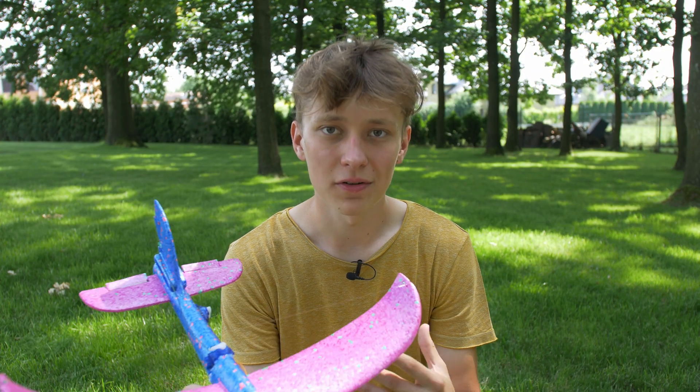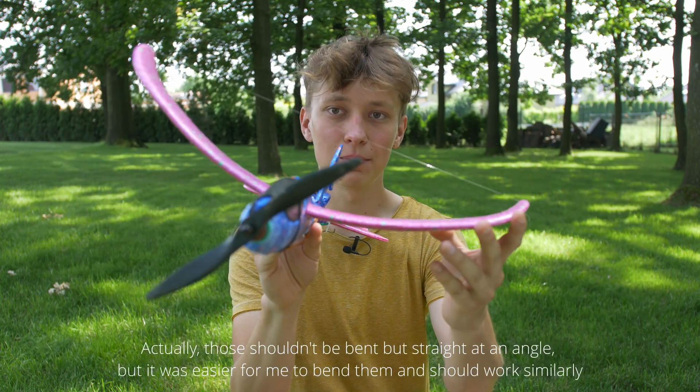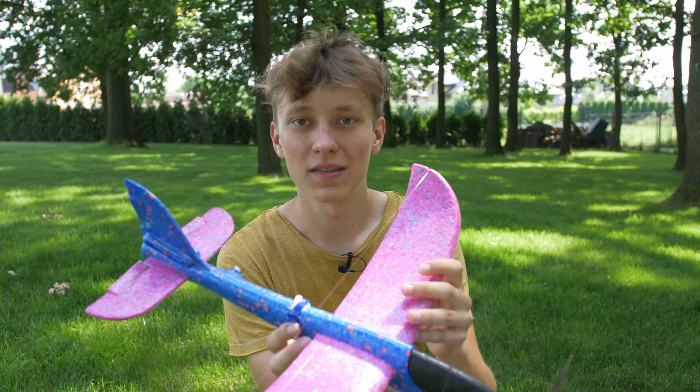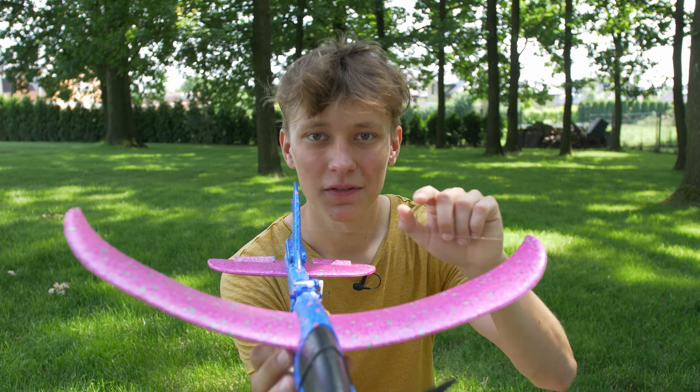I started searching online and found that for RC planes with elevator and rudder only you need a dihedral — wings bent upward — because that stabilizes the plane in the roll axis. The solution was just a piece of fishing line to easily bend the wings upwards. Sure there's a bit more drag from the line, but it's pretty thin so it's not a huge problem.